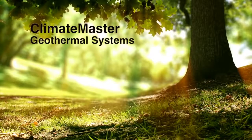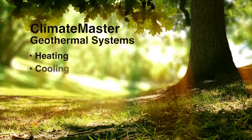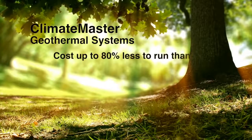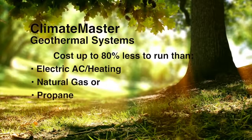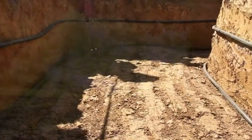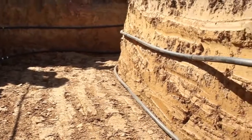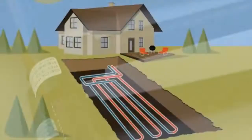ClimateMaster geothermal heat pump systems harness this stable underground temperature to provide heating, cooling, and hot water at remarkably high efficiencies — so high that energy use can be cut by up to 80%. To access this stable underground temperature, a geothermal heat pump is connected to a series of underground loop pipes made from an extremely strong and long-lasting material. Water, usually mixed with an environmentally safe antifreeze solution, is pumped through this loop pipe system.